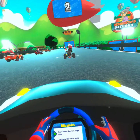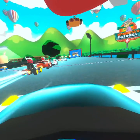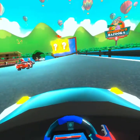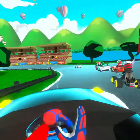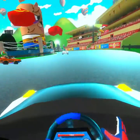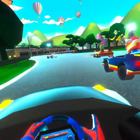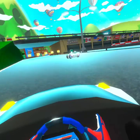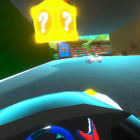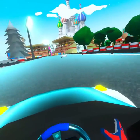Racing is pretty straightforward — you just hold the trigger and steer. However, since it's in VR, it's kind of like driving an actual go-kart. So if you're not good at fast-paced looking-around type stuff, or if you can't see the wall coming up, you might have a little bit of a hard time. The game is pretty forgiving though.